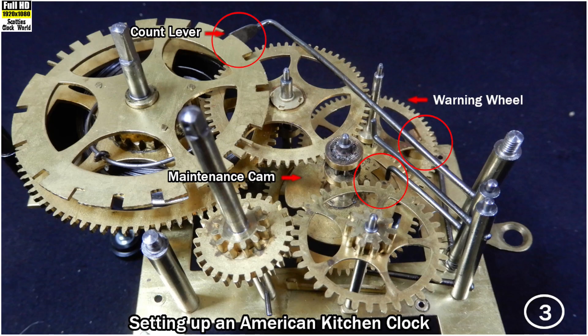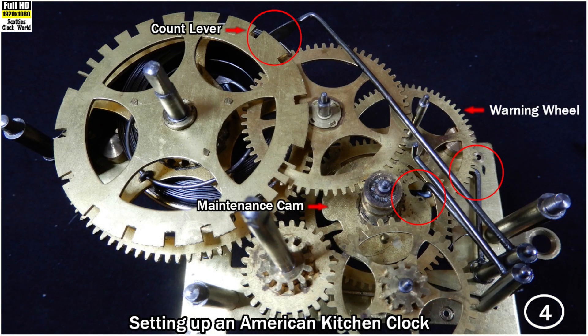In this picture, the pin on the minute arbor moves the brass lever up until it almost disengages. The count lever rises up almost out of the deep slot. At the same time, the maintenance lever rises up in the slot on the maintenance cam. And the warning wheel lever slides up the warning wheel pin. In this picture, the pin on the minute arbor moves the brass lever forward until it disengages, which forces the other lever on the J hook to raise the lift lever.